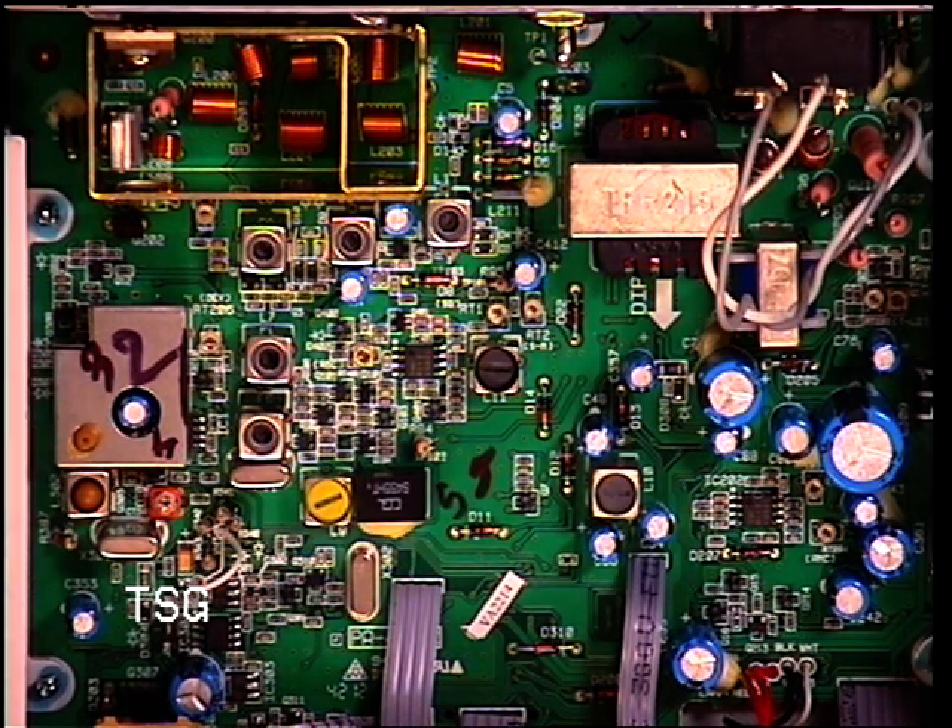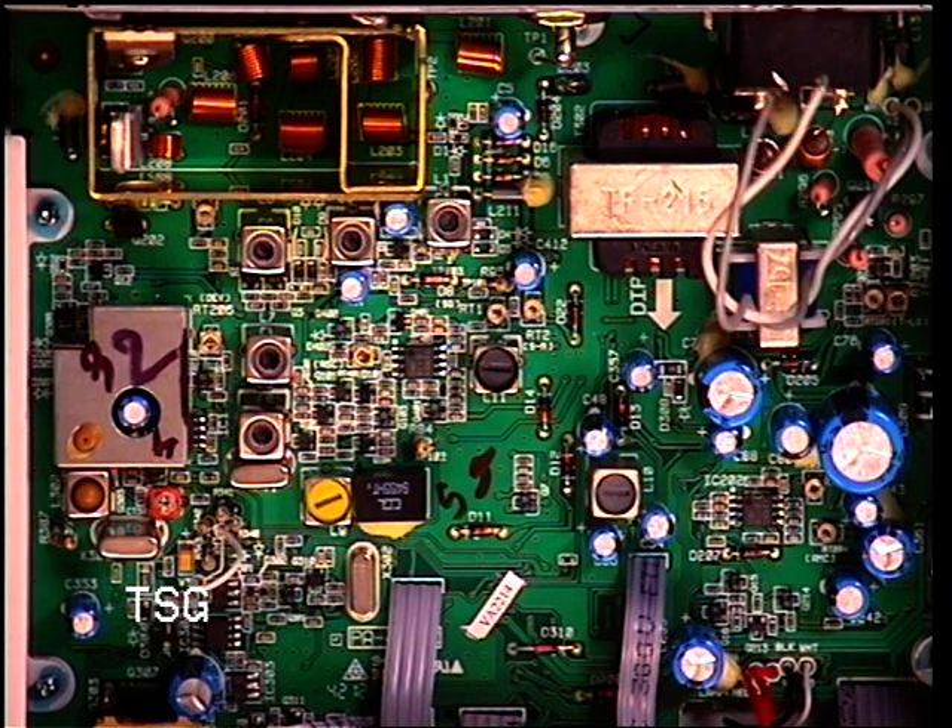At the moment the signal generator is at 10 microvolts, 3, 1, 0.3. Well, that's pretty good going. So I've got this set up to a SINAD meter.